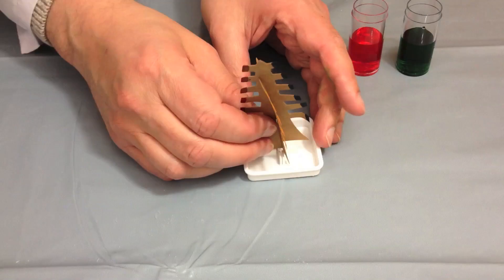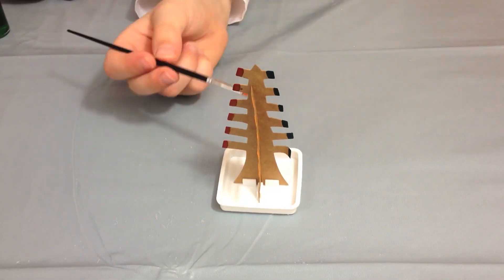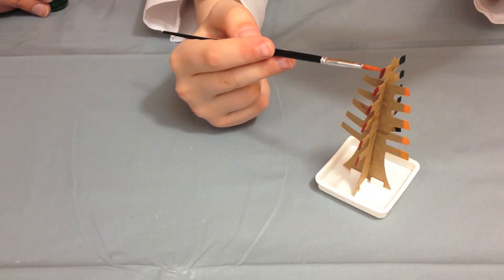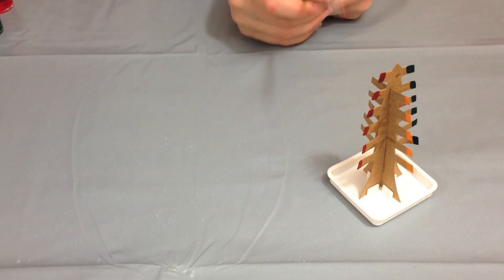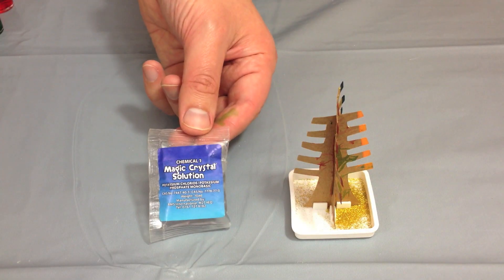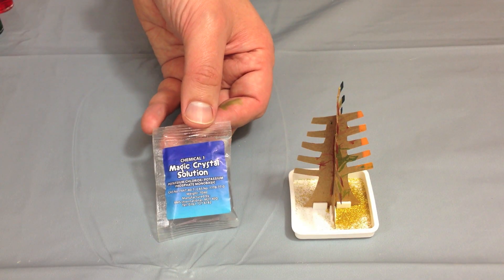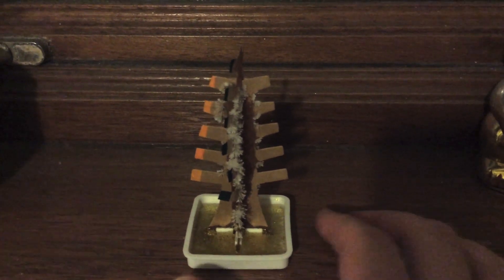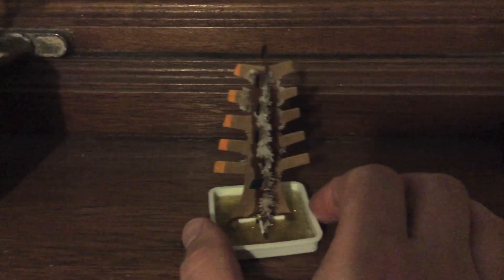The next experiment in the kit involves making a crystal tree. They supply a cardboard tree, some coloured dye, some glitter, and a crystal solution. We basically decorate the tree template and fill the tray with the crystal solution. Overnight, the crystal solution is drawn into the cardboard, and the water in the solution evaporates, leaving only the crystals now attached to the tree.